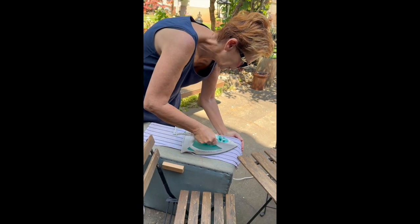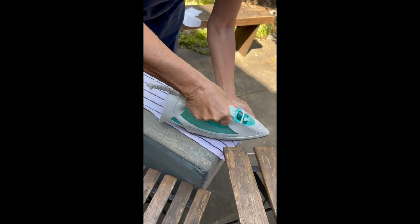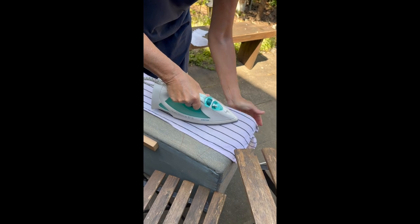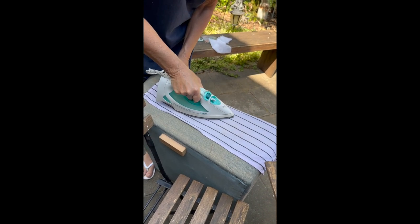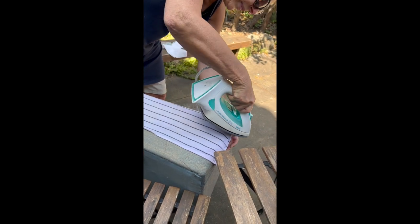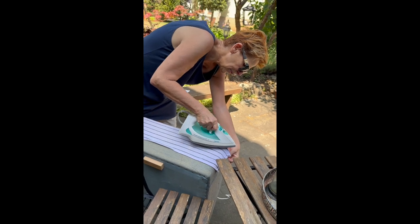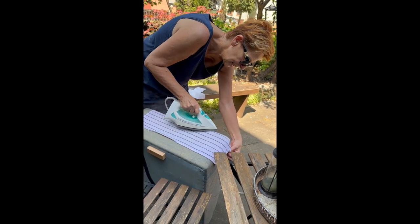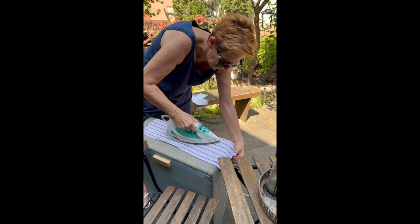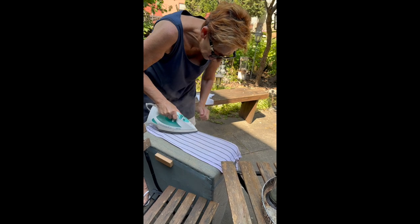We're just going over it everywhere with the iron. I have to go a bit on the border because the trim was also a tiny bit torn. We really want this to stick and glue to the fabric.